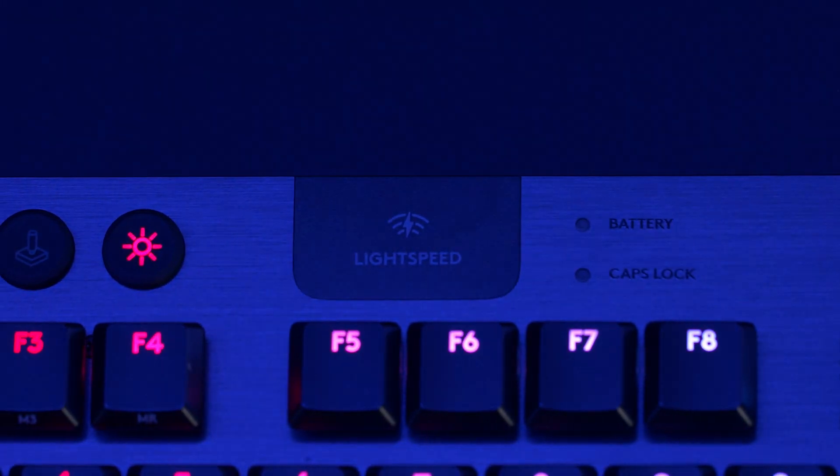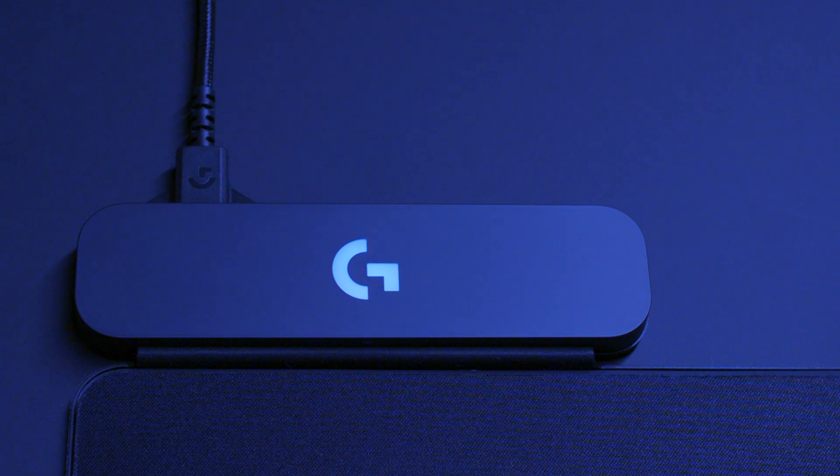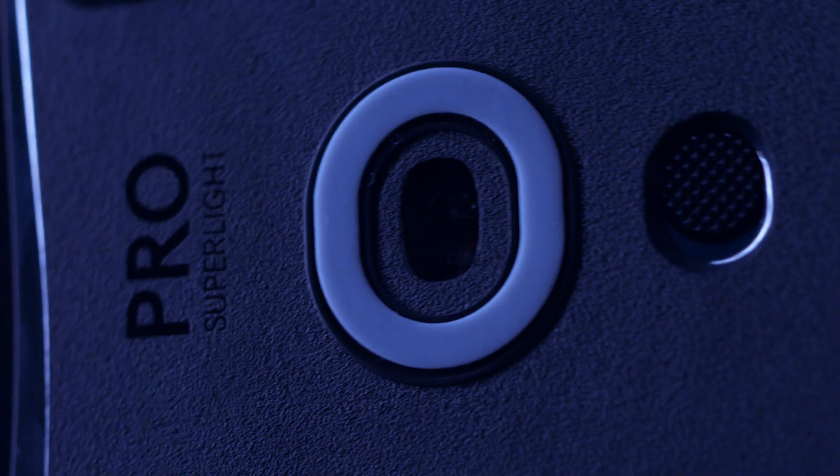Lightspeed combines with other cutting-edge proprietary technologies to form the most complete wireless ecosystem available to players: the PowerPlay system for wireless charging and uninterrupted wire-free play, and the HERO 25K sensor, which ensures wireless mice are accurate and power-efficient.